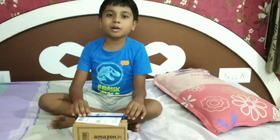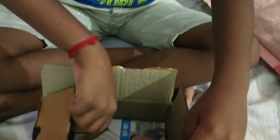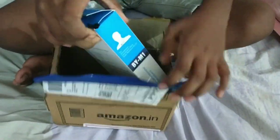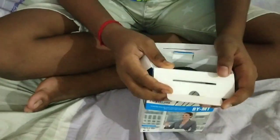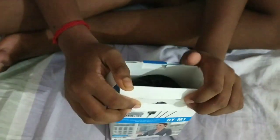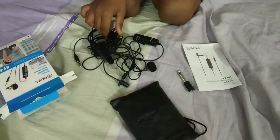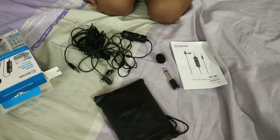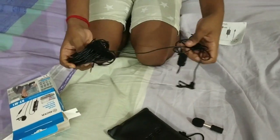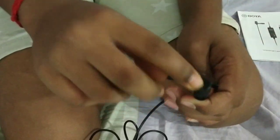Friends, let's unbox this. This is the mic. Let's open the pouch. This is the tinkst. See friends, this is a 20-feet wire. This is the mic head.